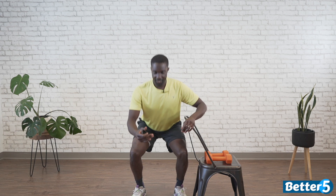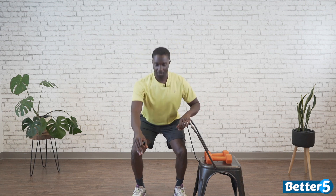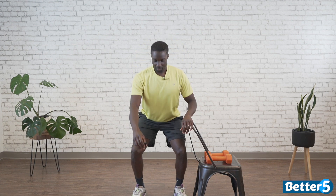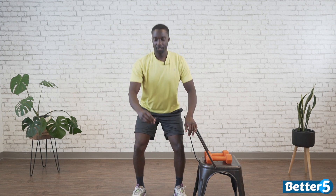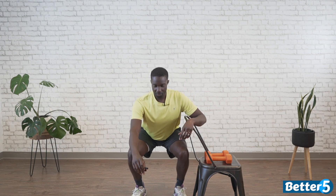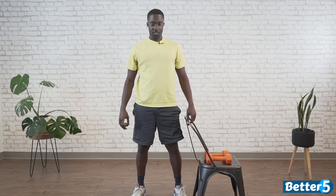Let's make sure we're sitting back and not just going straight down, putting undue stress on ourselves. We want to sit back, get to that comfortable depth, and come back up nice and slow. These are just slower squats so the leg really has to work. Five seconds — three, two, one. Good.